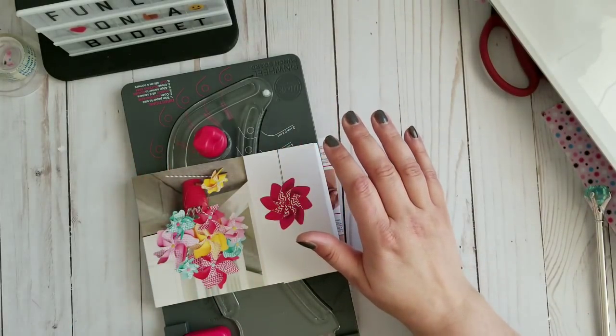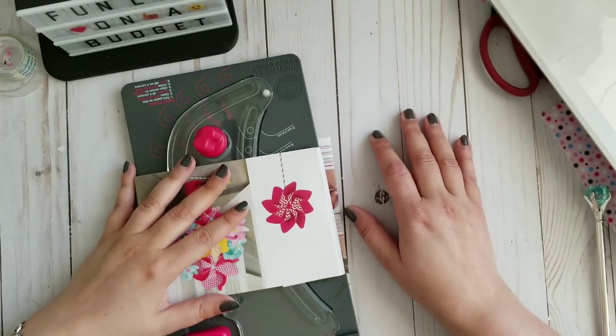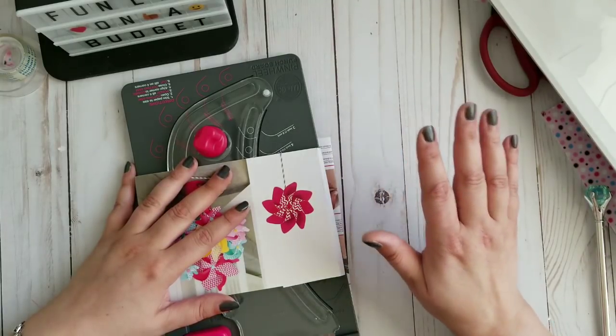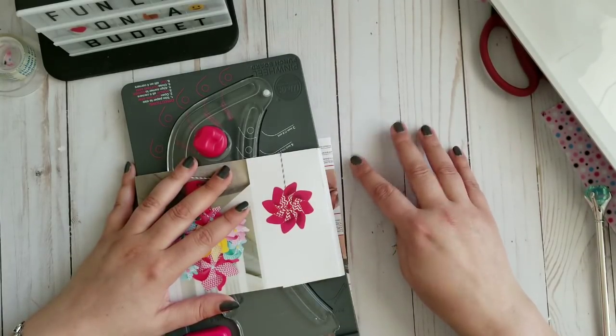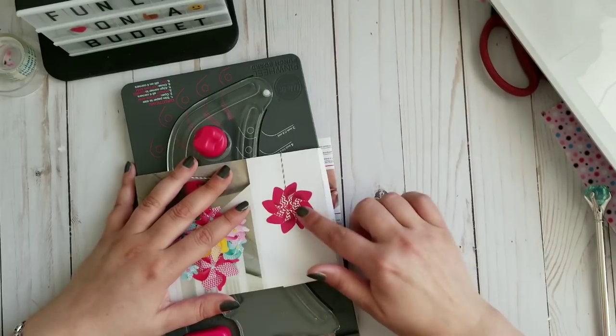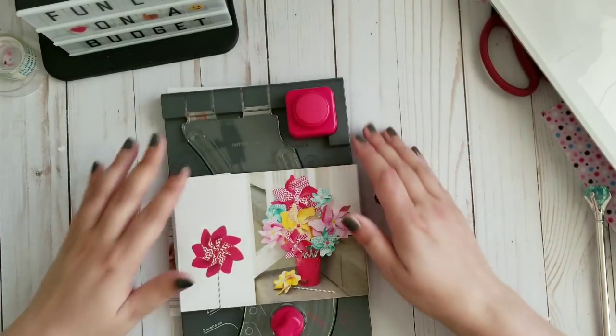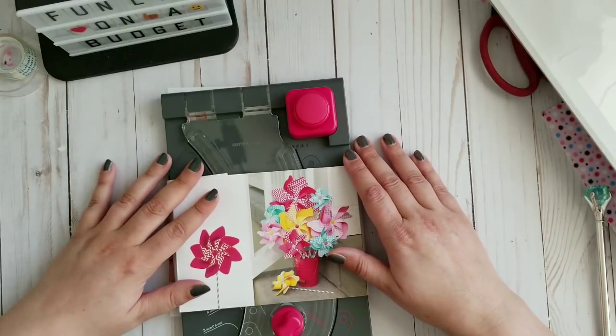Hi YouTube! I was startled for a second. Welcome to my channel - I have nothing to say. I wanted to try out the punch board, but my brain is not working today at all. So let's see how that goes.